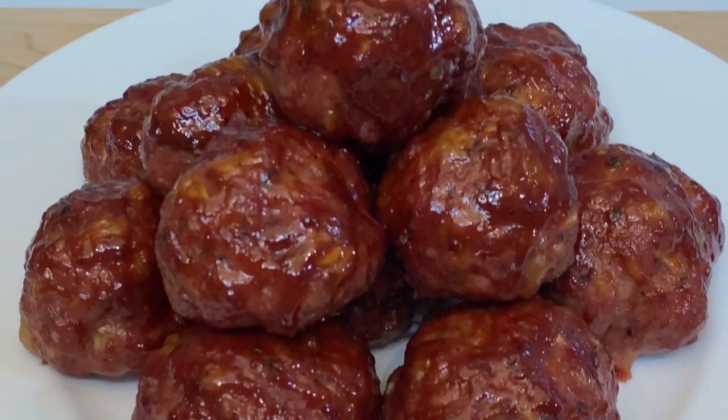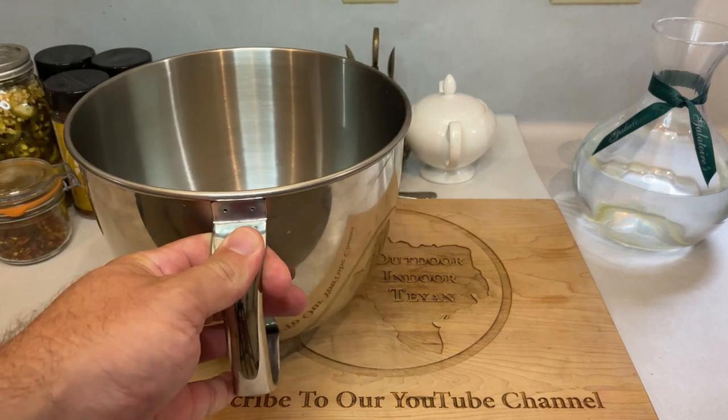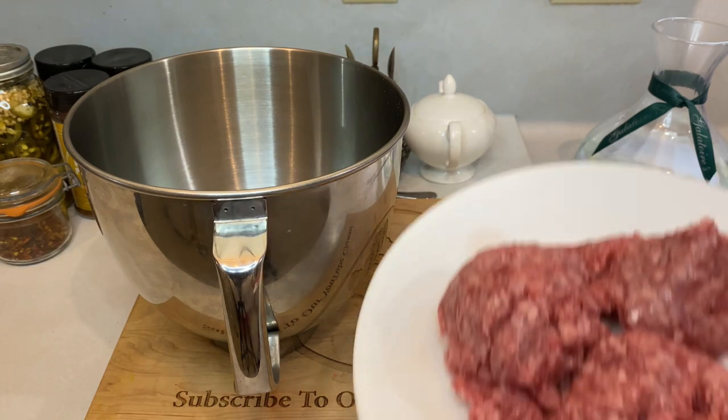So, let's preheat the smoker, round up your ingredients, and let's get to cooking. First up, grab a mixing bowl. You'll need to combine these ingredients either by using your hands, a food processor, or a stand mixer. Since I have a stand mixer, I'm going to use that mixer's bowl.